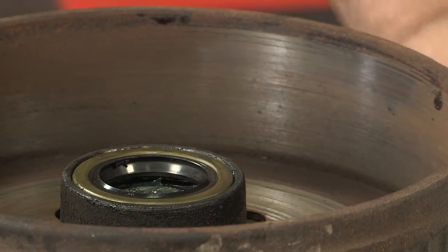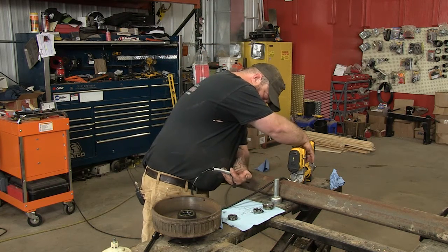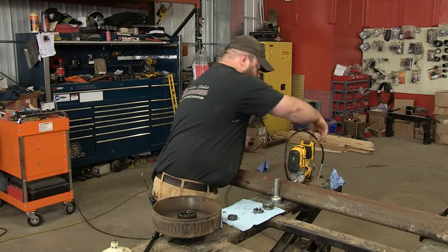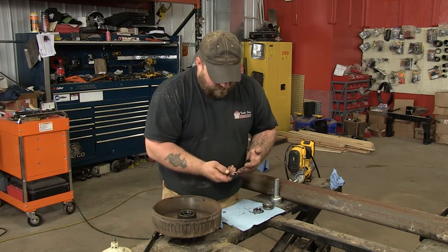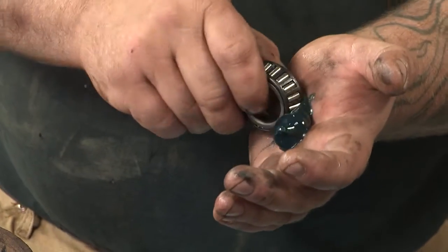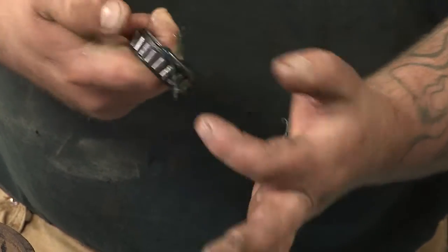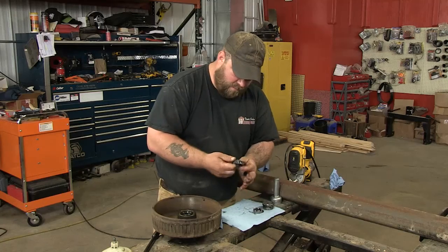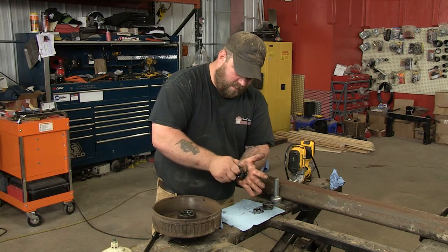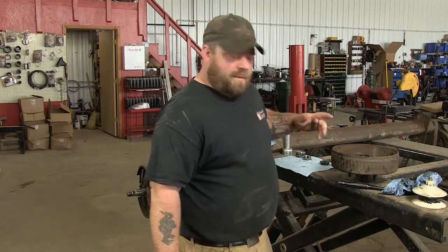Now I'm going to show you how to pack another bearing by hand. What I do is fill my palm up with grease. You're going to want to try to get grease into the little cracks on both sides. So what you're going to want to do is go like this with your palm — just kind of rub it in there, do that all the way around. Once you think you've got that pretty good, do the same on the front side. Just fill her up.